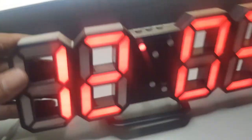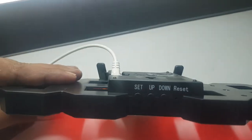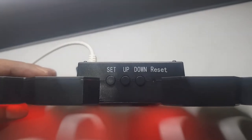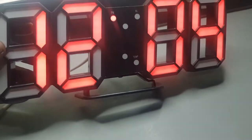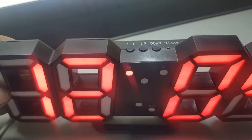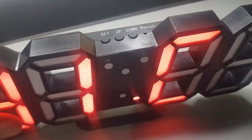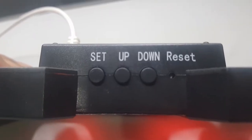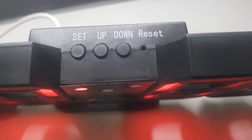Assalamualaikum Warahmatullahi Wabarakatuh. Ketemu lagi dengan saya yang akan mereview jam meja LED digital. Yang kemarin warnanya putih, untuk tampilan yang sekarang warnanya hitam untuk premnya. Tombol di atas itu sama saja, ada set, up, down, dan reset. Bentuknya sangat unik sekali.